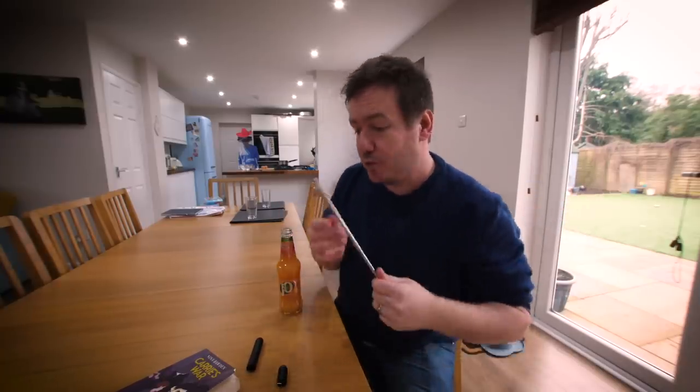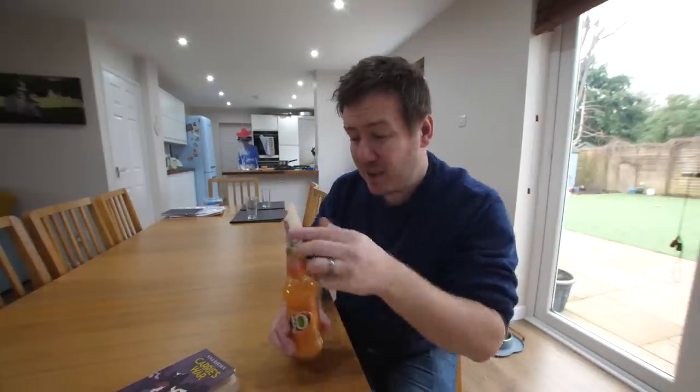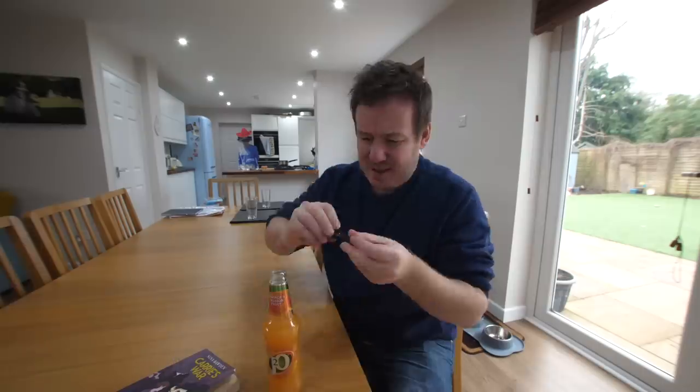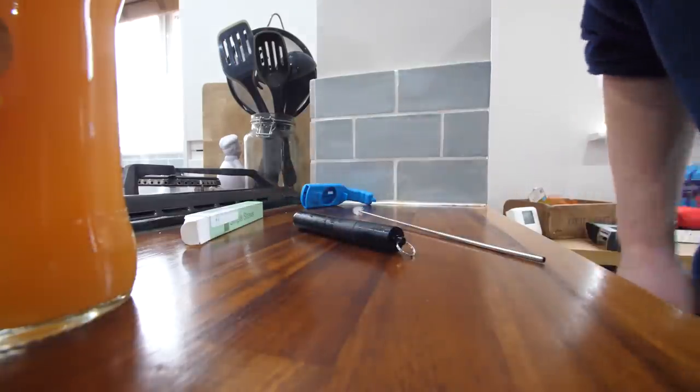Everyone's looking at you and you're like, yeah. Maybe in the future this will become the norm. A metal straw does make a drink taste more metallic-y — it's weird. It feels like I'm literally drinking through a saucepan, but it works. It's not bad. Good for the environment, I guess.